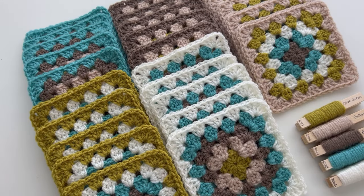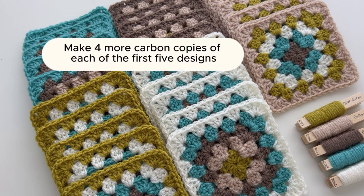These first five squares are now my blueprint designs for the rest of the squares. I make 25 granny squares for my baby-size blankets, so what I'll do is make four more carbon copies of each of the first five designs, and this will give me a five by five blanket.